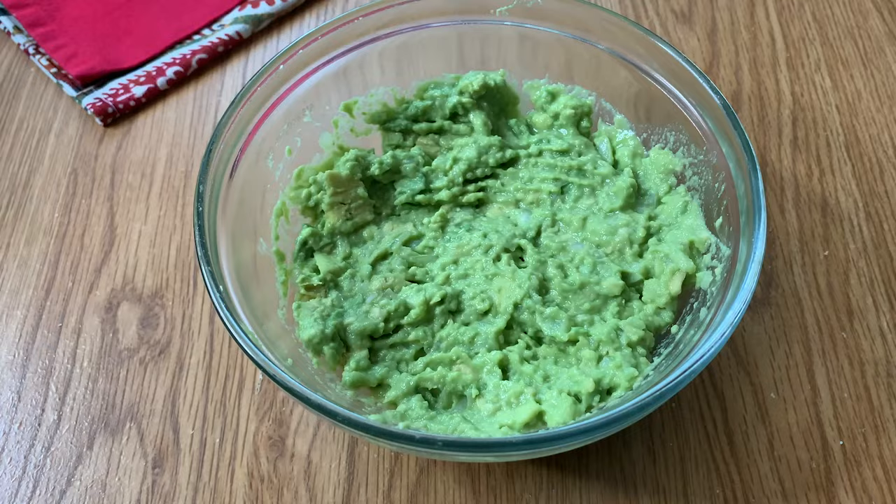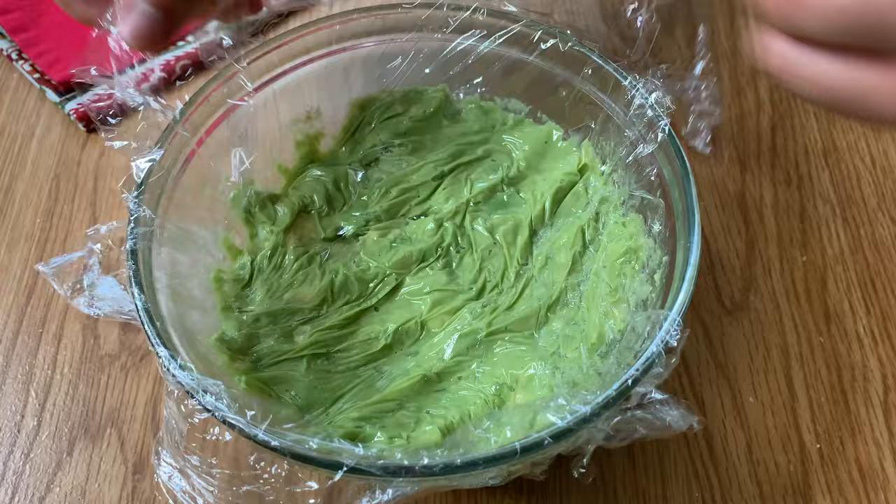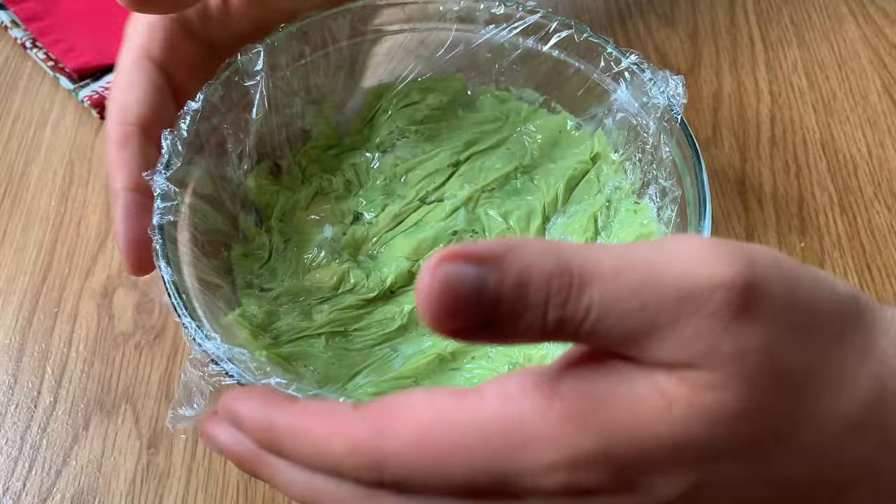Another common thing to do — that I even sometimes do — is take some plastic wrap and push it down on top of the guacamole, and that will really help. By the next day you might just have a little bit of brown spots here and there, and if you mix it all together into the rest of the green guacamole below you'll be fine. It's what I normally do if I'm in a rush, but it's not perfect — you still will have some brown spots.